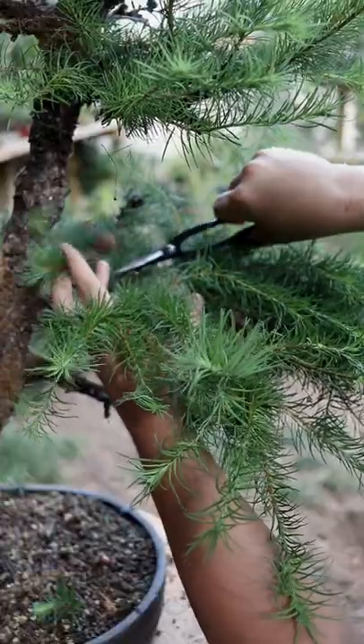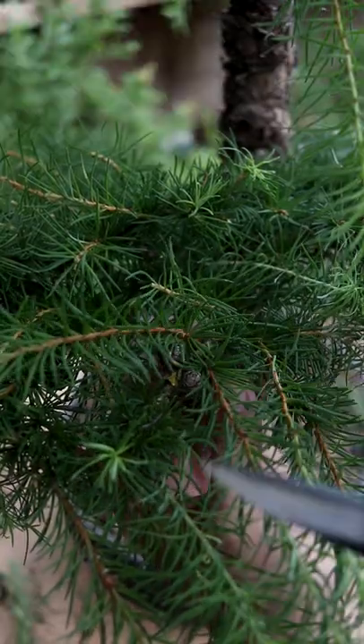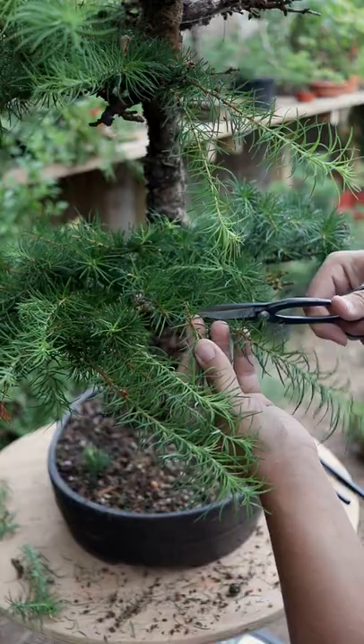It needs some branches repositioned and quite a lot of pruning work, but for now I'm going to cut the branches back just to keep them nice and compact, ready for styling next spring.